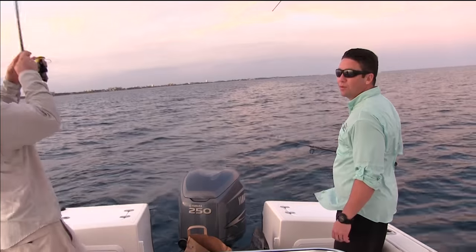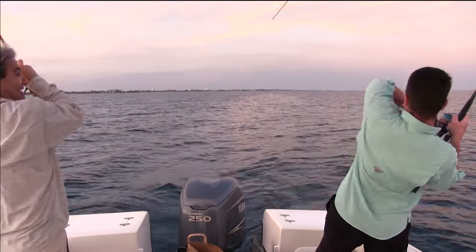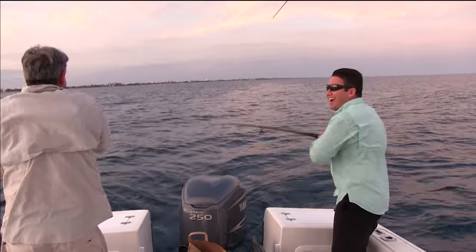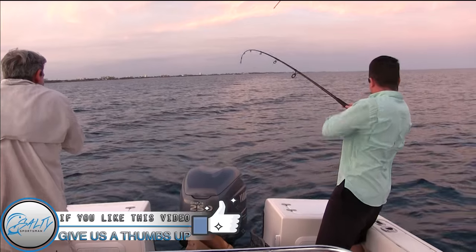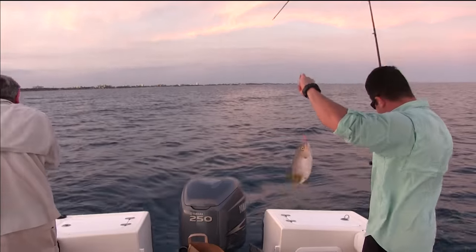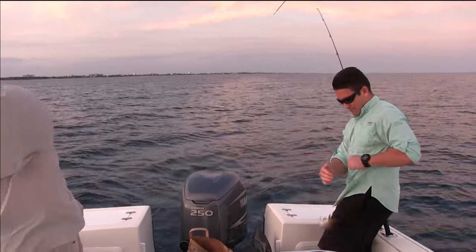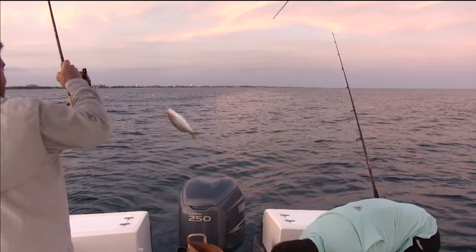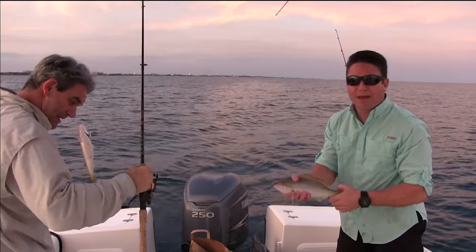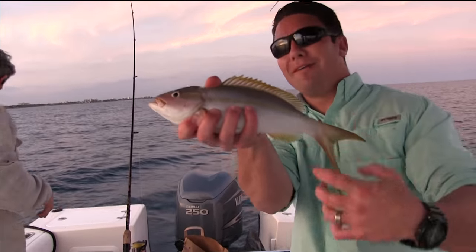As the sun was setting, fish on — there's a big one! Double header, baby! Me and Nick tearing it up. Get him up — I see color. Nice fish, that's what we're looking for. That's a better one. Check it out, Nick, show it to the camera, baby. Double header!